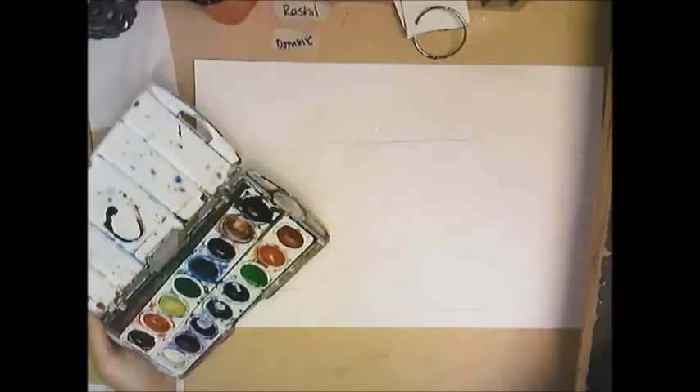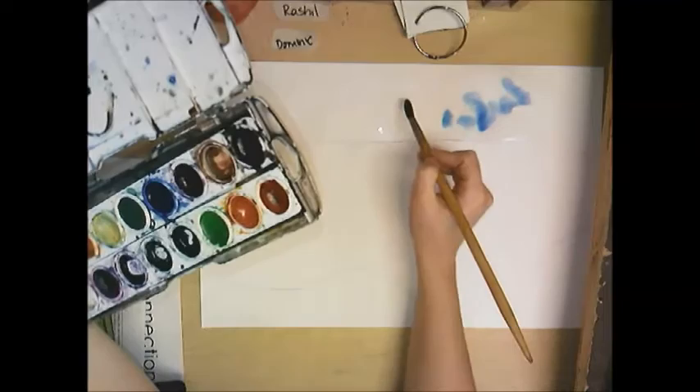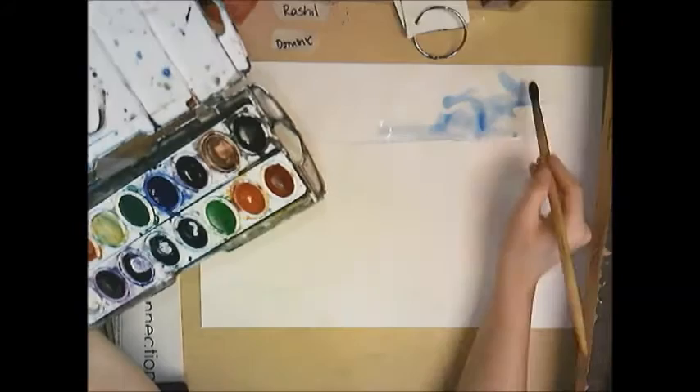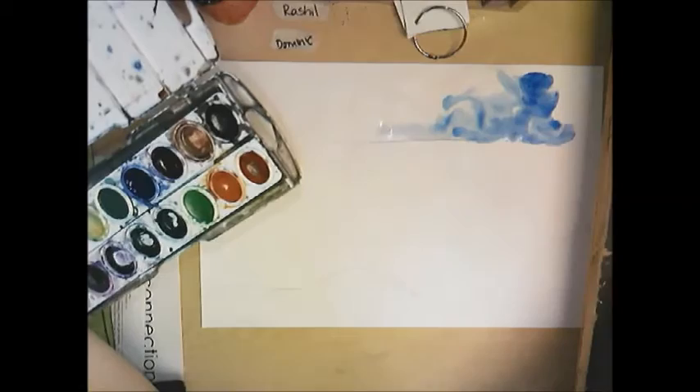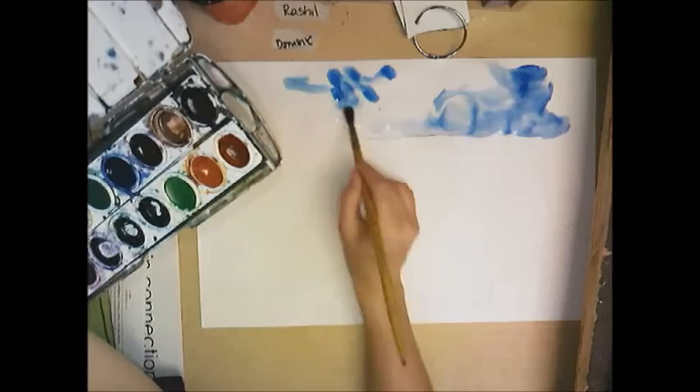Just with water — you don't want to drown the paper, but you do want to get it fairly wet. Then you're going to pick your sky color; I'm going to go with plain blue. Lay down paint and leave some white areas open so that shows clouds. Since the paper was wet, you'll notice the paint is moving on you, and that's kind of the point. Painting a seascape sky with watercolors really works well if you just go with the flow.